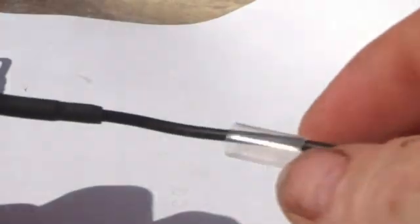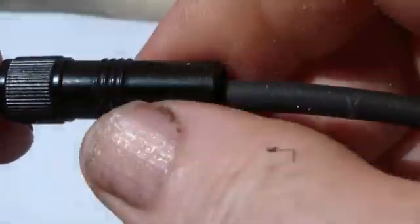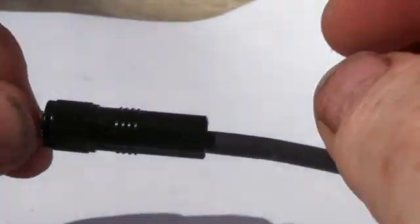The clear plastic sleeve part of the new connector is slid up into position, and that is then followed by the metal body or sleeve of the new connector, which is slid up and screwed into the front portion of the jack.